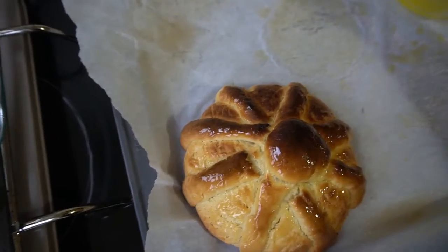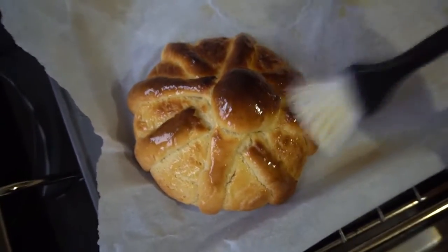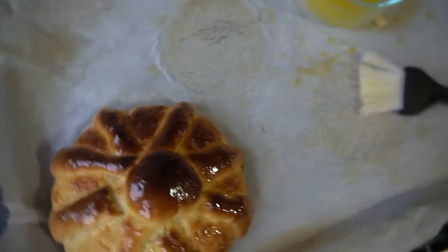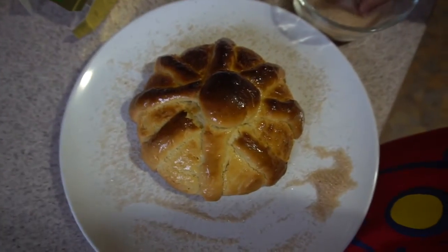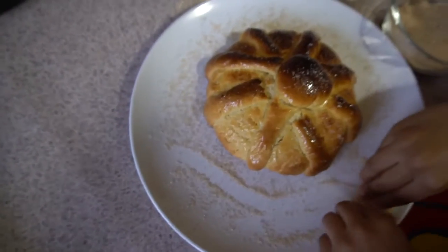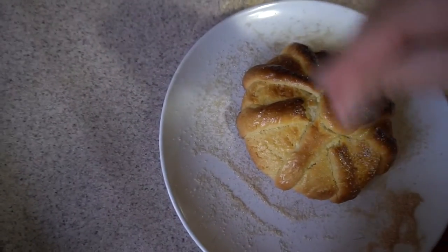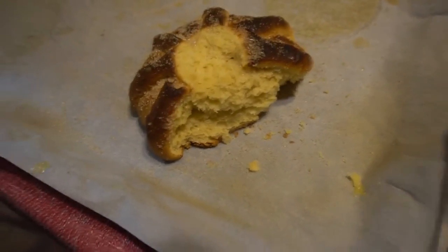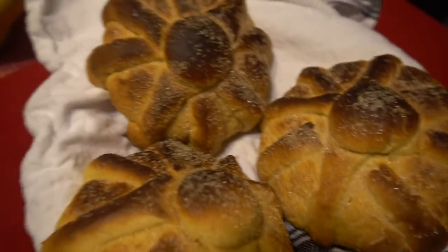I don't know if I showed you guys a picture of when they first came out of the oven, before I put them on broil for a minute, but maybe I'll put a picture here so you can see the difference. Okay, we're just gonna let them finish cooling down, and they're ready for later. Guys, here they are — these are our breads. We already started eating one of them. I think it is a success — my first time baking bread!